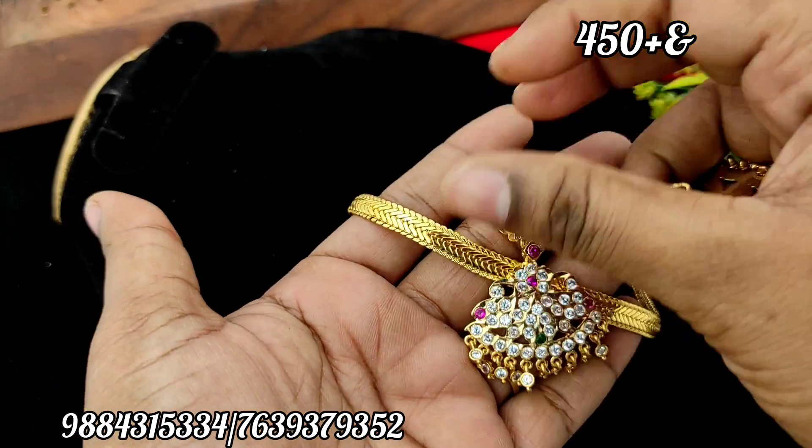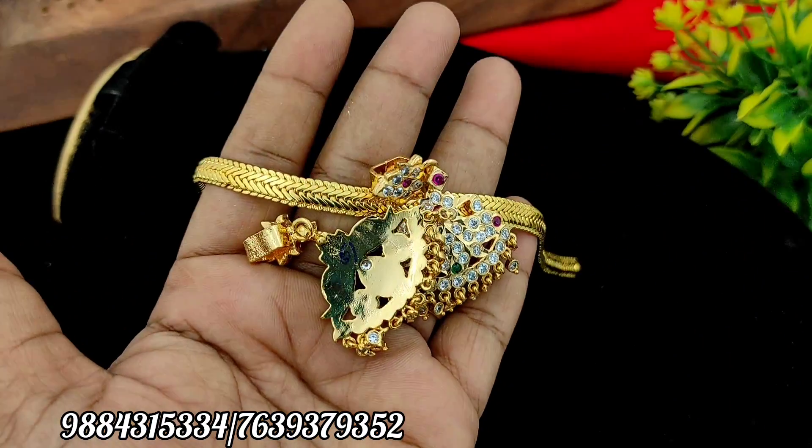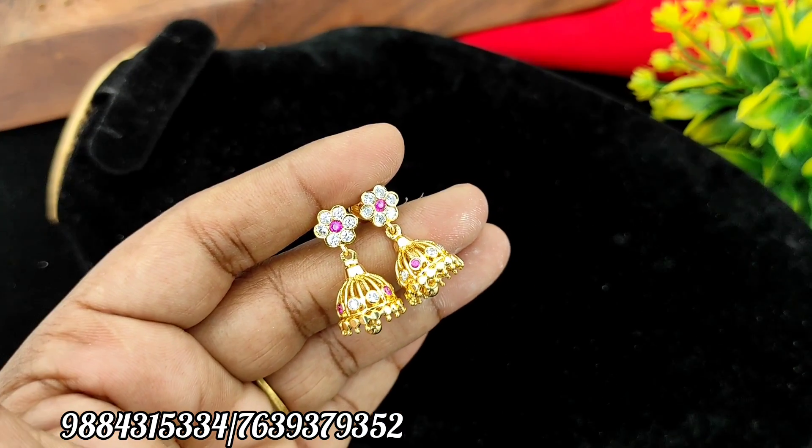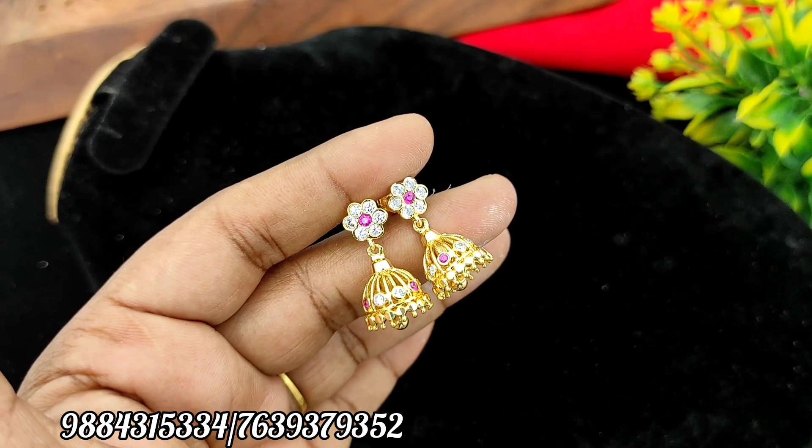There is a multi-color and full white stock available. Removable type is Rs. 450 plus shipping. Previous price is Rs. 499. Now the offer is Rs. 450 with back chain. You can buy all of these.